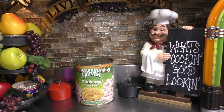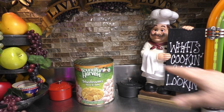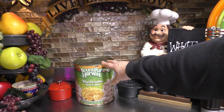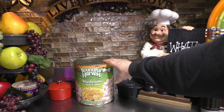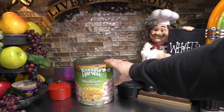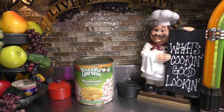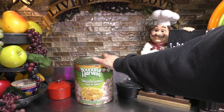Hey there, good looking. I'm so glad that you came to my kitchen today because I'm grabbing my jars and I'm going to fill them up with some deliciousness for my sons and my husband, because they're mushroom lovers. It was a holiday and I had to open up my number 10 can of mushrooms, and I have some leftover mushrooms and I'm not going to let them go to waste. I figured this would be a great time to bring you along to show you one of the ways that I re-can number 10 cans of canned mushrooms — the pieces and stems.